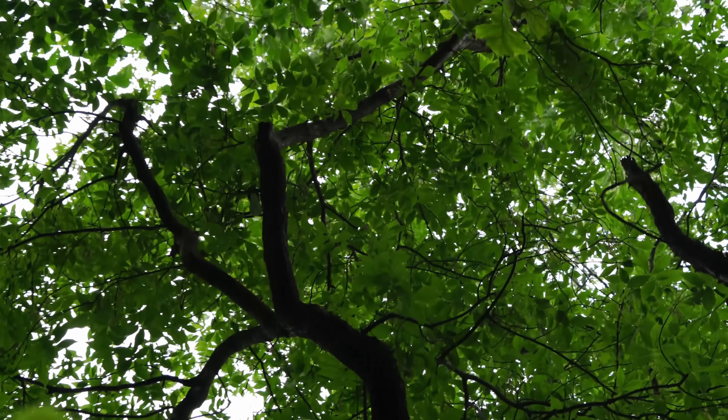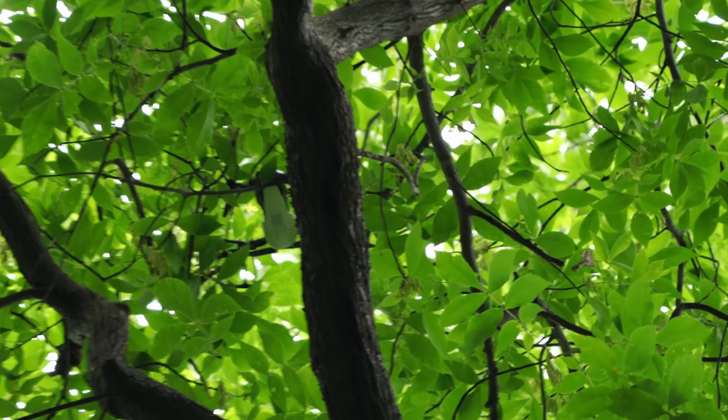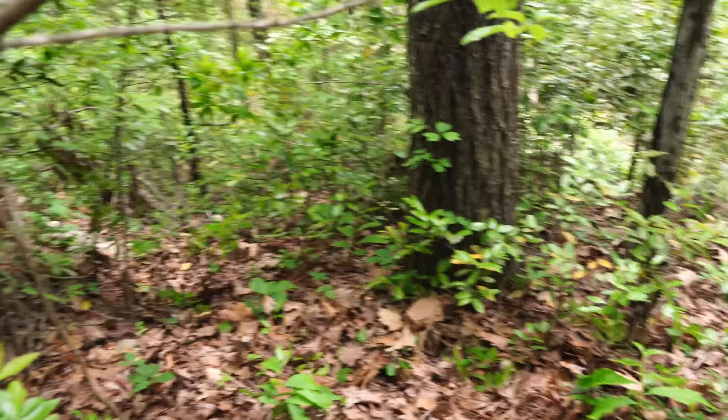It took me a couple of hours to find this thing. Can you see it? Right in the middle of the screen there. I think it's stuck till our next big windstorm, and hopefully it'll fall down to the base of this tree.